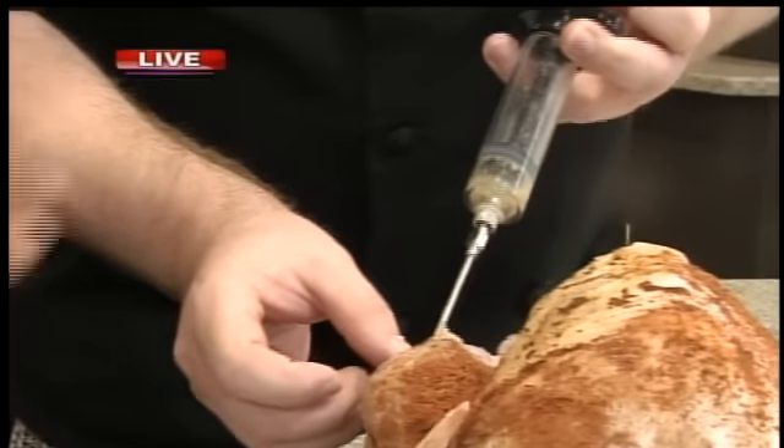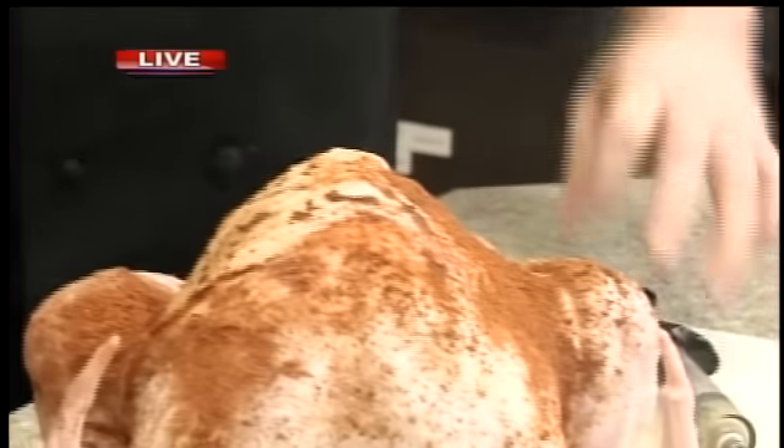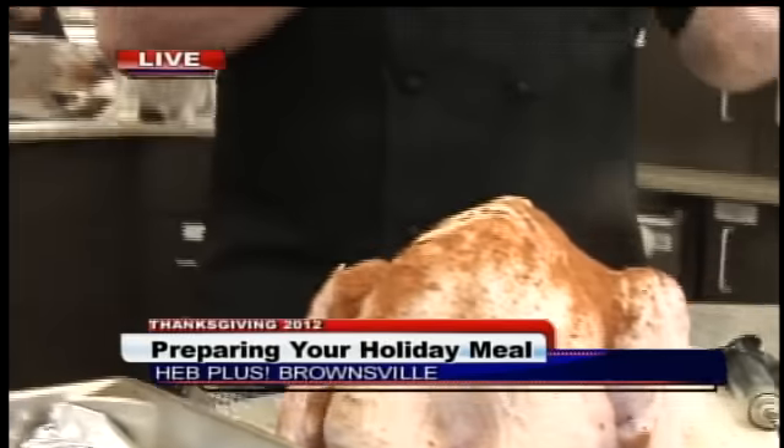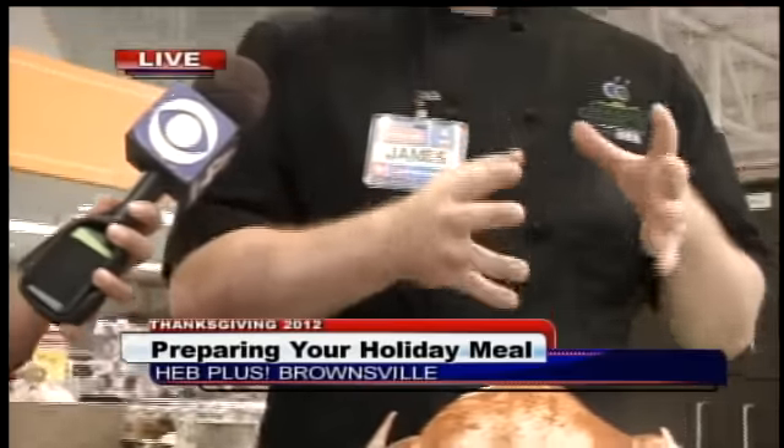And then what? And the rub. You use a certain type of rub — what other kinds of rubs could people use? Well, it's really up to them. They could use a lemon pepper, they could use a Jamaican jerk rub, which is a brown sugar and chili flake rub. They could just do real simple salt, pepper, and garlic. I like the Cajun myself — it's really popular with turkeys, especially with fried turkeys.